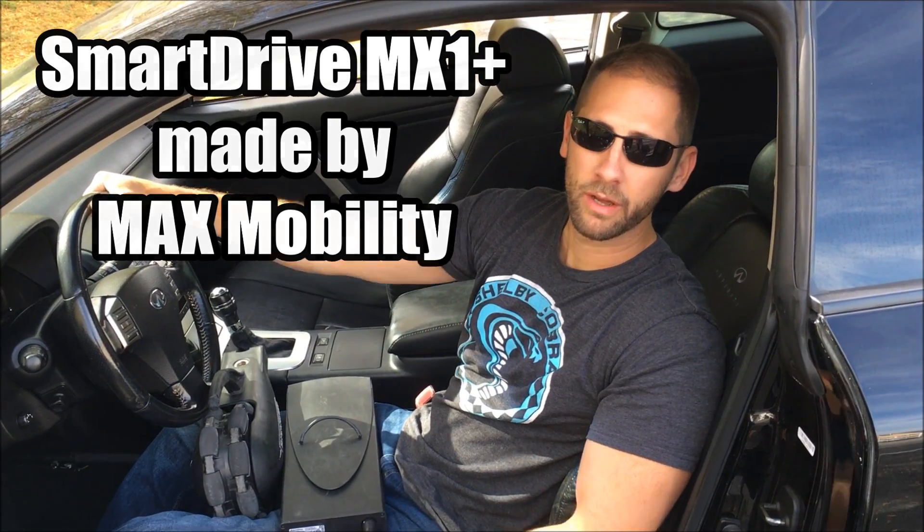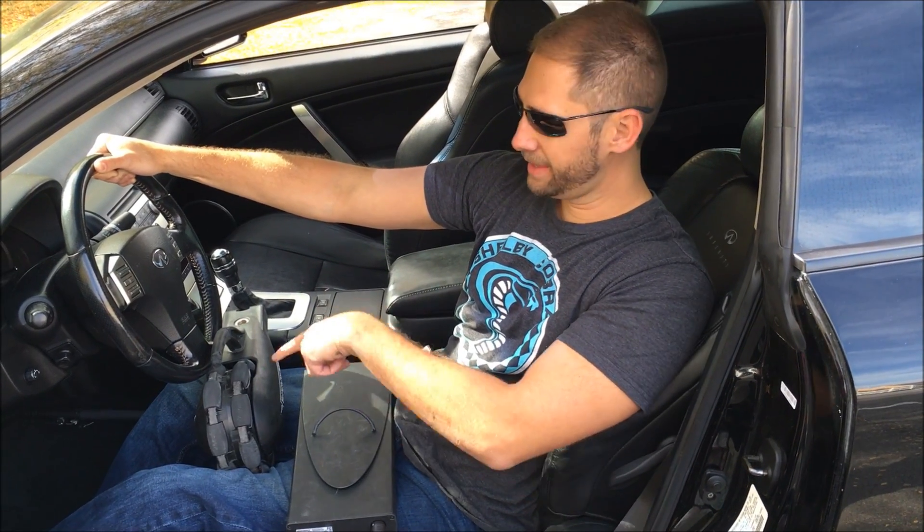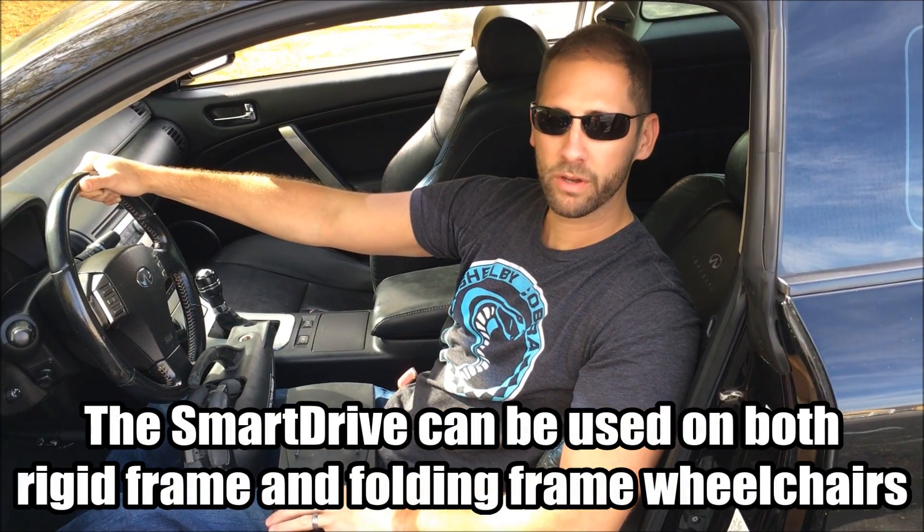The MX1 is the older version; the newer one is the MX2. This one actually has a battery pack and the actual SmartDrive separately. The MX2 is all built into one piece, so that is a little bit more beneficial on the newer version. I've got the older one — it's about a year, year and a half old.